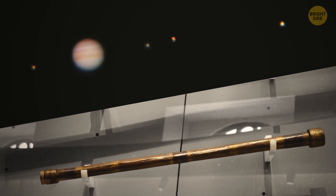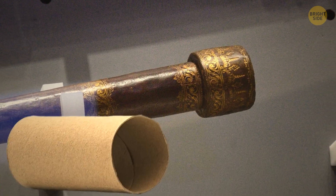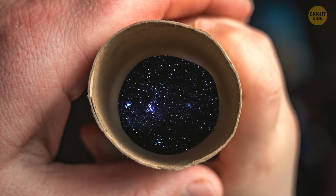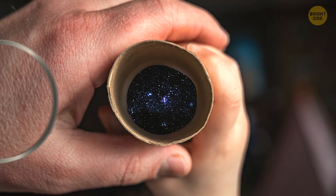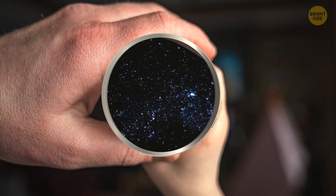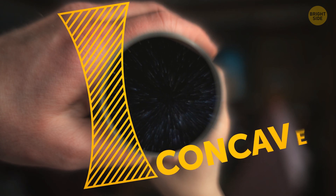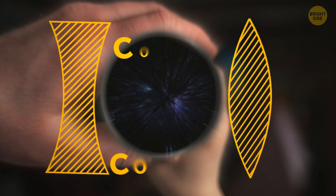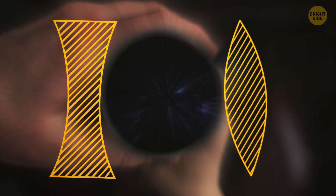By the way, these days you can make your own version of his telescope using cardboard tubes, lenses, and some superglue. The main point of this DIY telescope is to place two lenses at the correct distance from each other. You'll need two lenses — one concave and one convex, so one lens is curved out and the other is curved in.